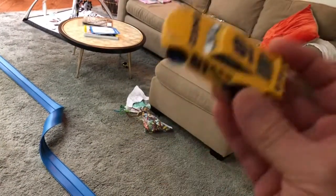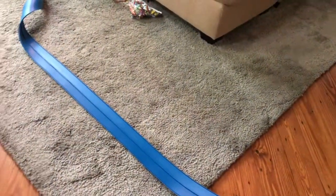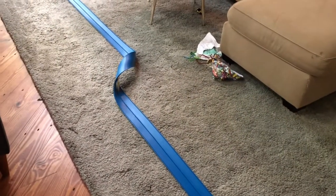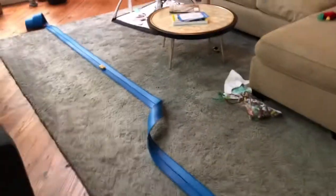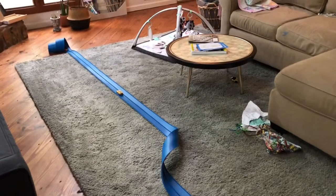The other thing this does that Hot Wheels Track does not do — cars. Nerdicane Jr. loves Cars; he loves the movie. This is Cruz Ramirez. Works just the same. I've been playing with this for about 24 hours; my son's been playing with it for about two.